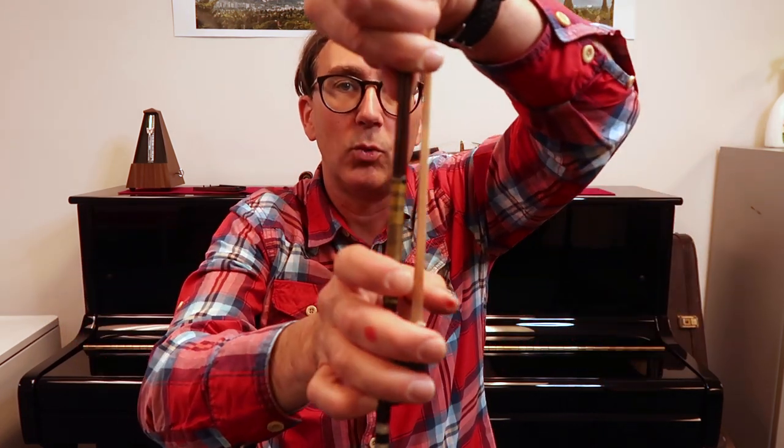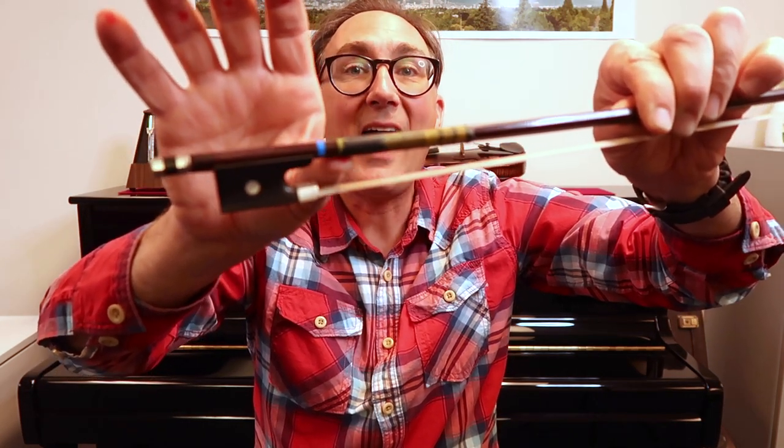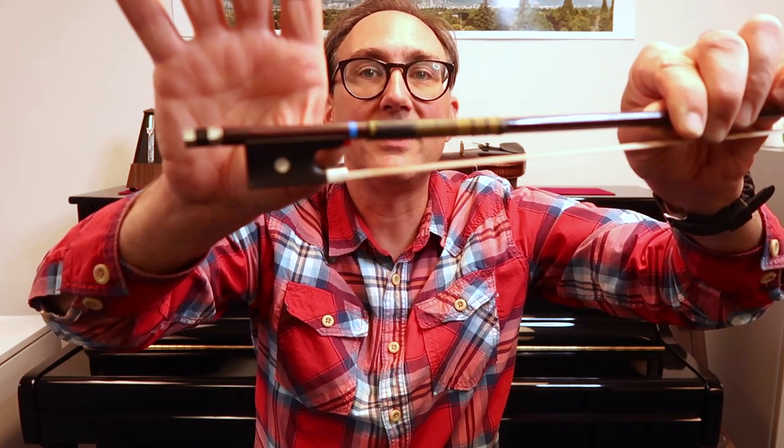To recap: we get the hand floppy, we hang the hand on the bow, we curl the pinky, we turn the doorknob while raising the bow up. Then for a young beginner student, we place the thumb out here half on the metal ferrule and half on the hair. For a more advanced or older beginner student, the thumb will go inside the frog, half on the stick and half on the frog. That's why we start half on the hair and half on the ferrule — so it translates up to that position.